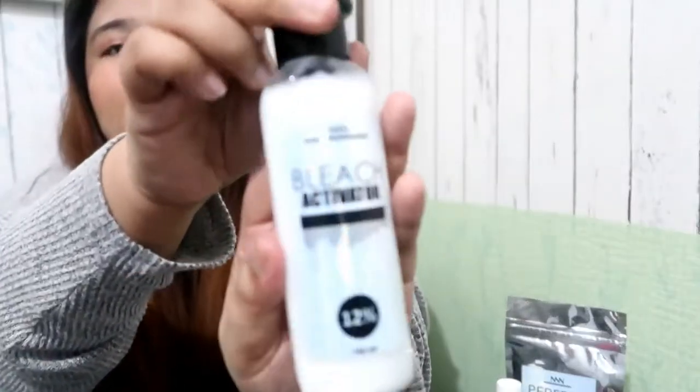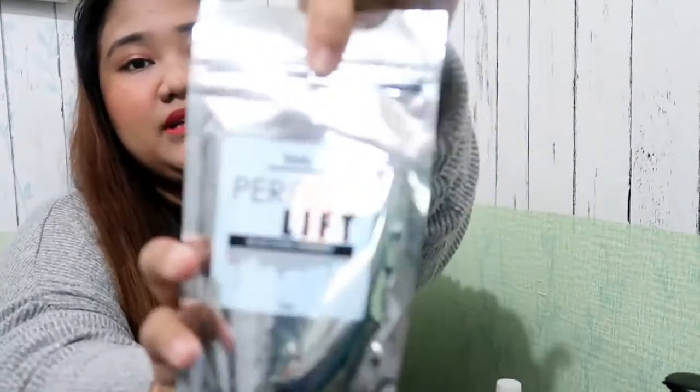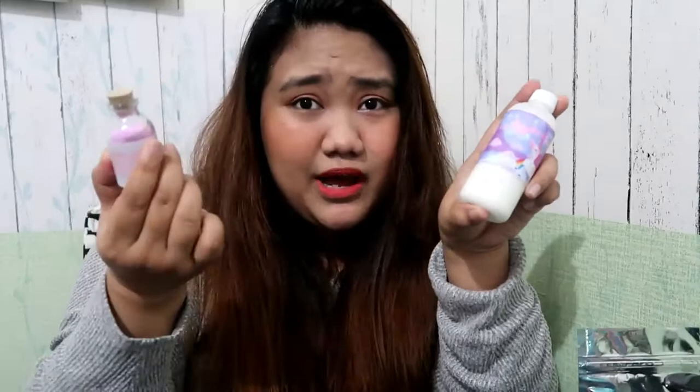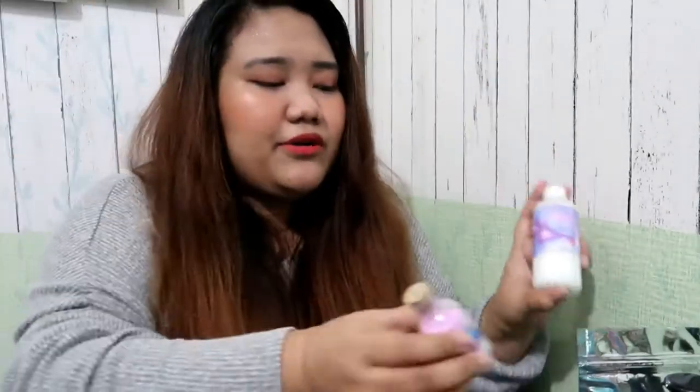I am planning to bleach my hair. I have the products here — I'm going to show you the bleaching activator and this is the bleaching powder. These are not sponsored, I bought all of these because I'm actually planning to color my hair blue. I ordered the blue one, but I don't know why the powder is actually purple. So before I bleach my hair, this amount is actually not enough for this length of hair.